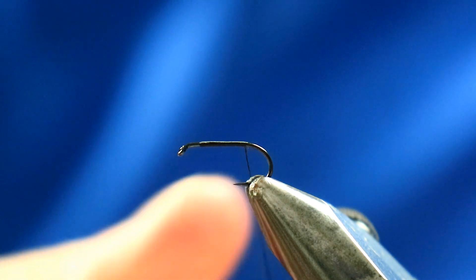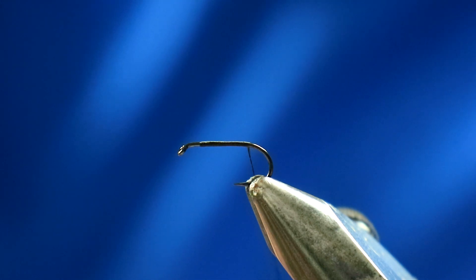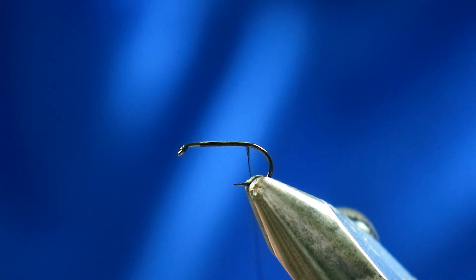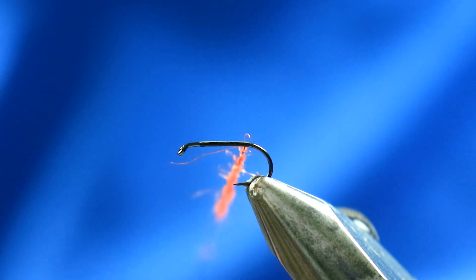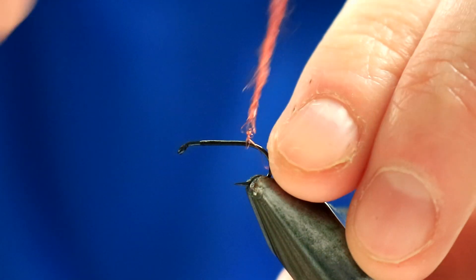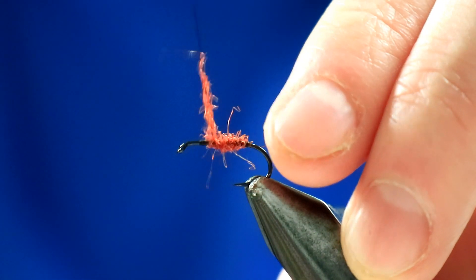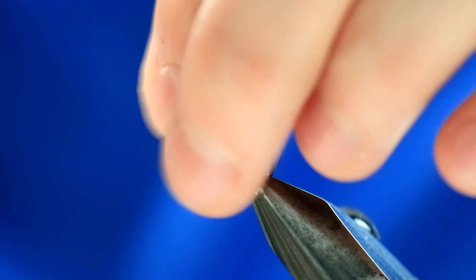I want the body to be relatively fine but don't dub it too thinly either, because you want it to be fairly straggly and buggy and retain a lot more buoyancy. If you create too tight a rope with the seal's fur you're basically going to eliminate a lot of the air that can get trapped in there. Start off quite thinly and then just build it up towards that thorax section — that's perfect.